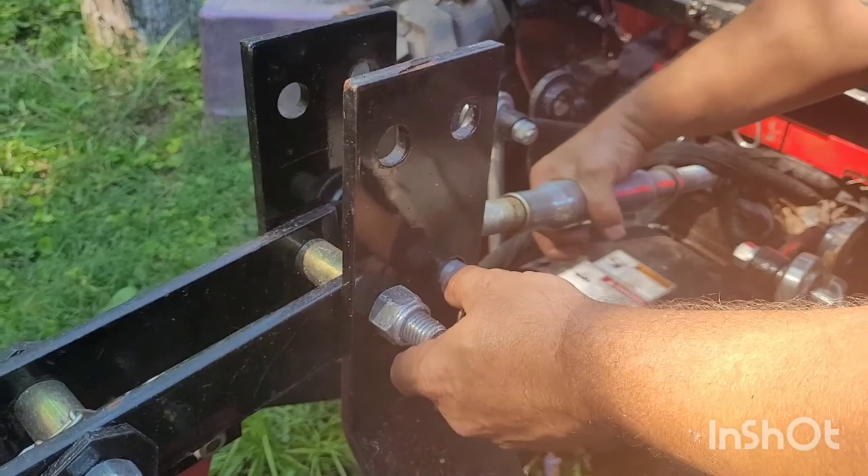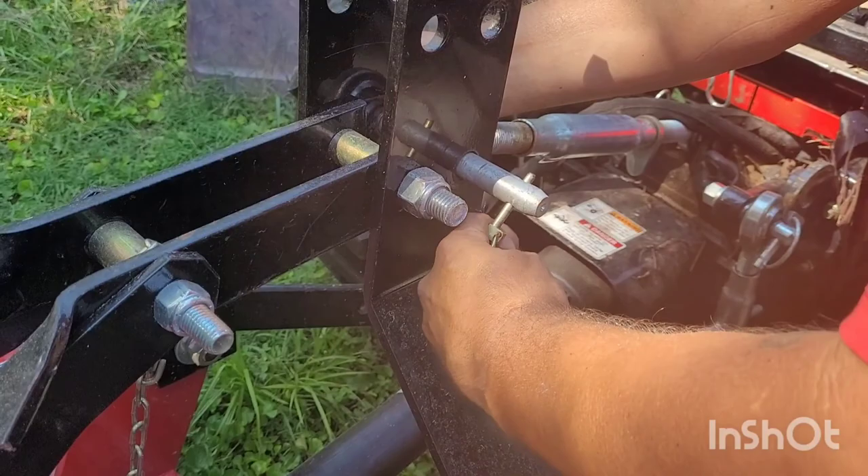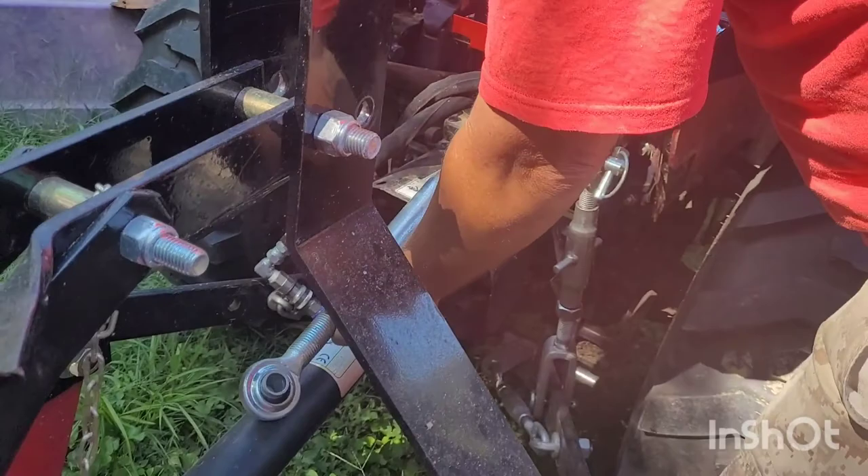So what I'm doing here is my three-point attachment — I'm loosening it up so that when I go to take these off it won't be as tough. I can go ahead and pull this one out because it's ready, and then I'll also take it loose from the tractor.